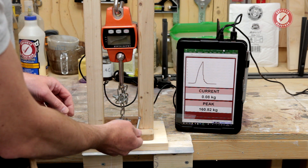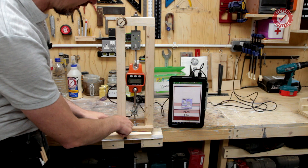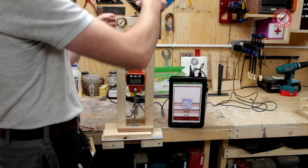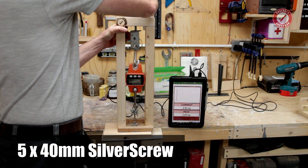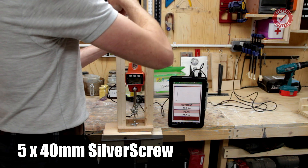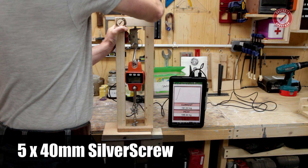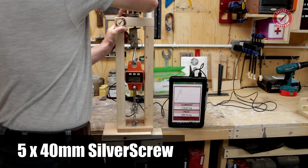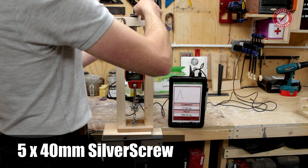Next is the big 5x40 screw. This went off the scale last time in the oak. Let's see how it does in the pine. That is roughly the equivalent of a 10x1 — 3.25 inch screw. This is a full thread test, so all the way out the other side of the piece of wood. Axial load test, not a shear load test. Pretty much 200 kilos. I'll run the test two more times and we'll look at the averages later on.